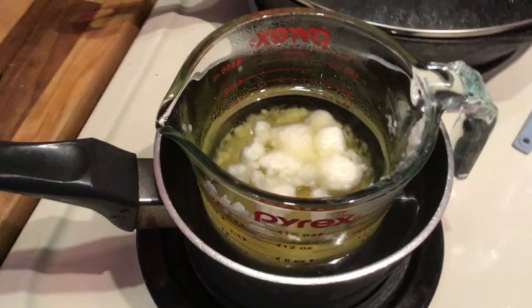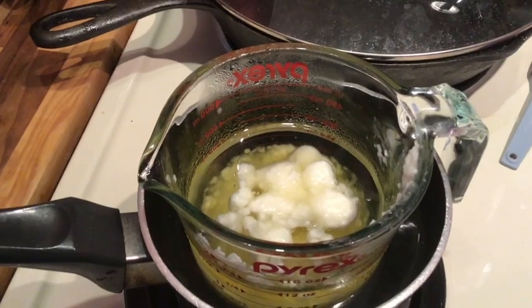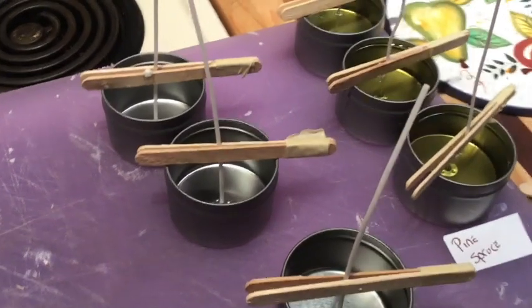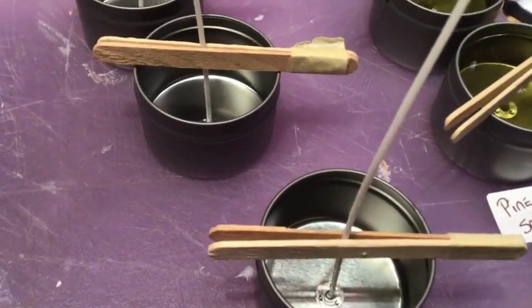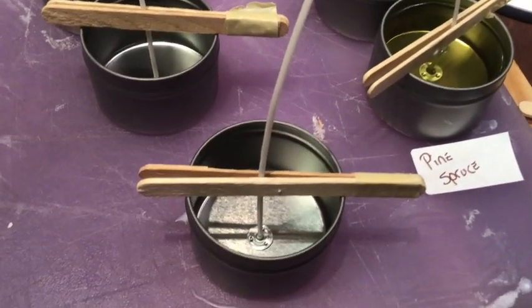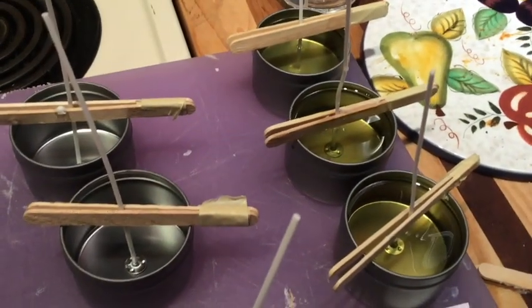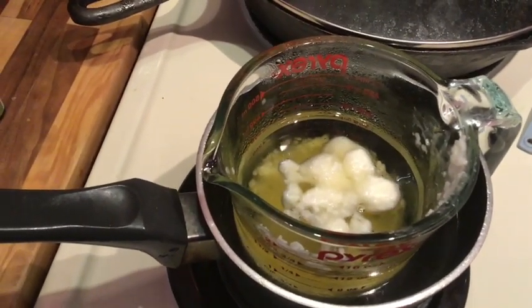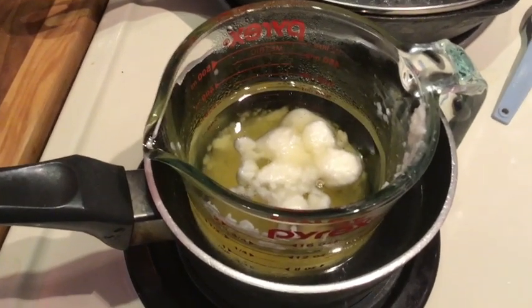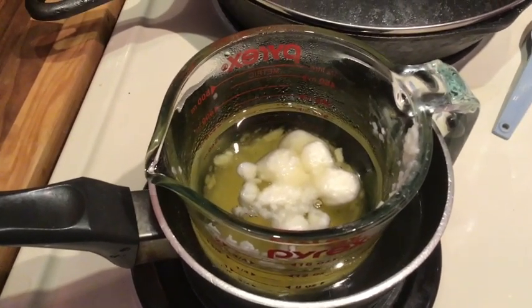I've done pine and fir, pine and spruce, and lemongrass and orange, because I bought a couple of different packs of essential oils. I'm putting them into small four ounce tins. For holding the wicks in place, I just taped a couple of popsicle sticks — craft sticks — together. The soy wax kit I bought came with a hundred wicks but only two wick holders, so that doesn't really work for me.